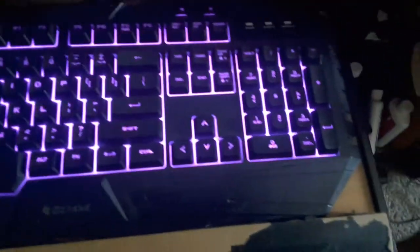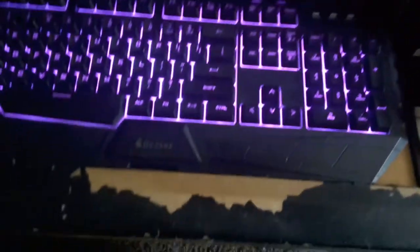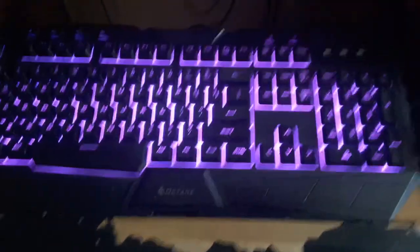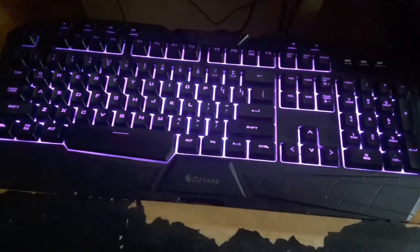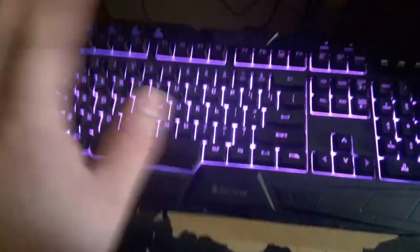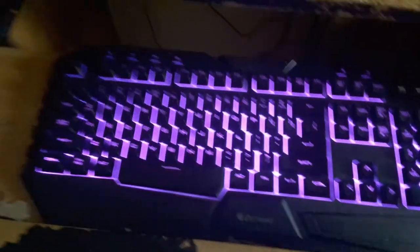Ah, my Cooler Master Octane keyboard. It's pretty much the only thing remaining from when I started this video series that came from my old setup. I already traded the mouse in. The computer is done. But this is going to be replaced, and that day is today. I've had this keyboard for about two years. It still works well, but it's going to go hand it down. Mainly, I'm giving this to my father.